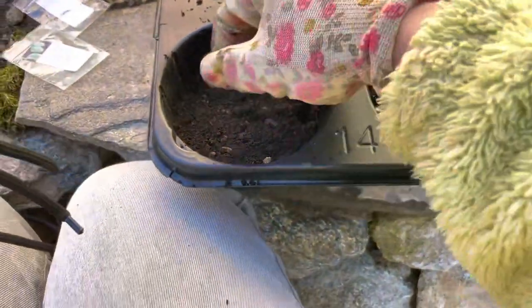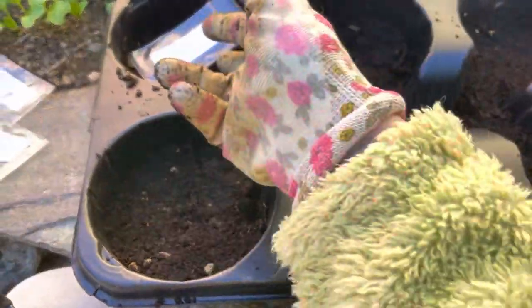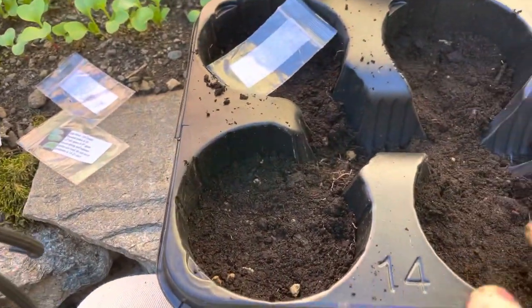Actually, I'm not expecting much from this. I mean, I've never ever grown moss from the seed in my life - who grows moss from the seed? Usually what you do, you just take a piece of moss and it just multiplies. Well, we will try.